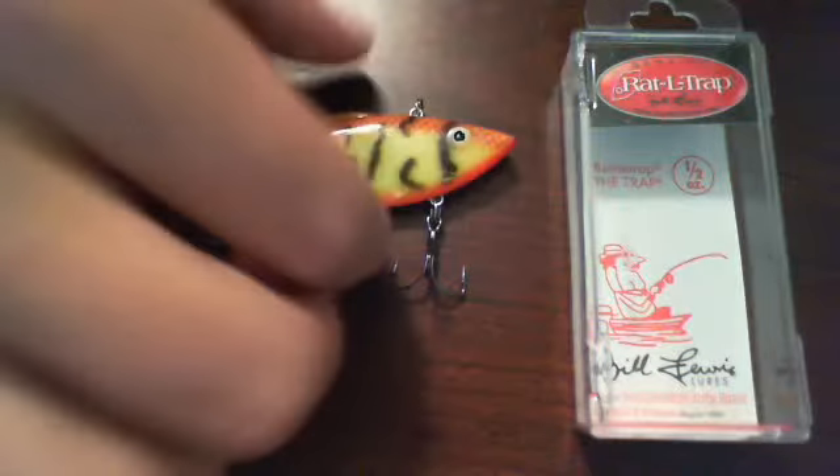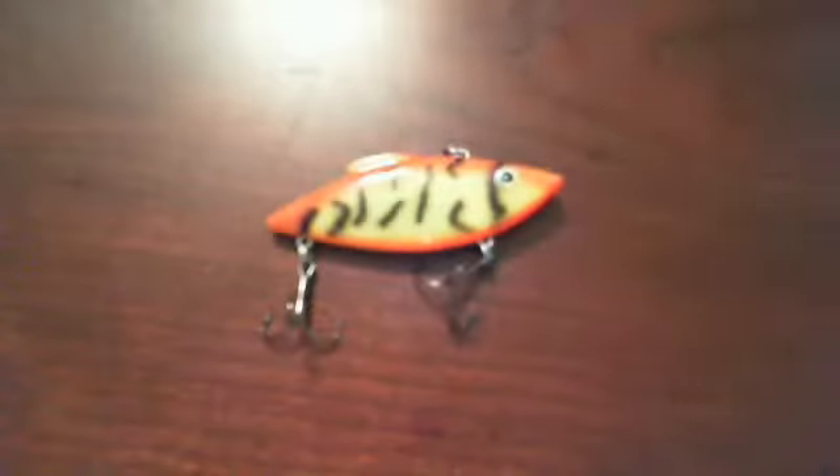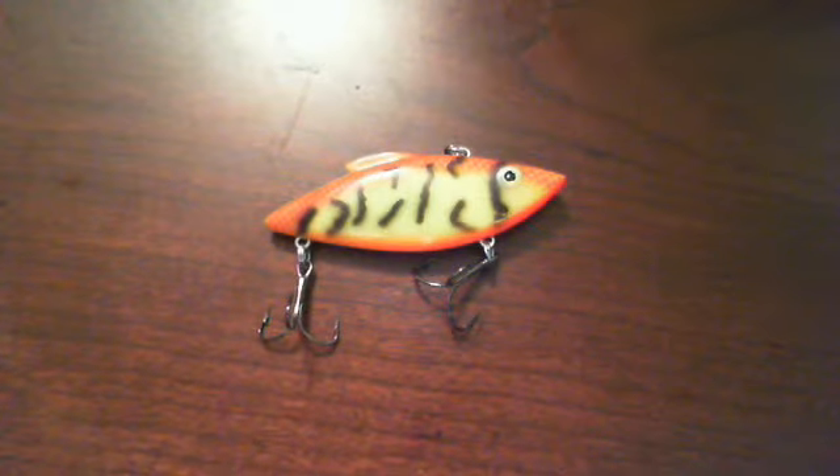Enough of Fishhound.com — let's get back to what we're really here talking about: the Bill Lewis Lures Rattle Trap. This is the Orange Chartreuse Crawdad in one half ounce. The real reason why I love the rattle traps is they've been around forever. It's a great search bait, makes a great noise. If you're using one of their chrome ones — this one is one of the orange crawdad colors — I'd use this one to match the orange crawdads in that particular body of water.